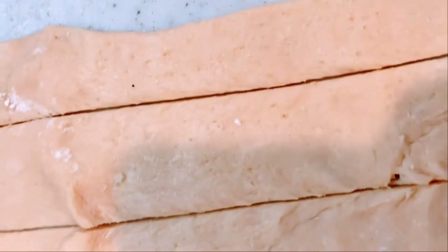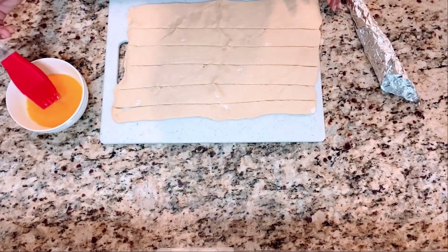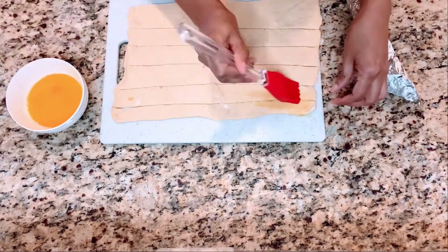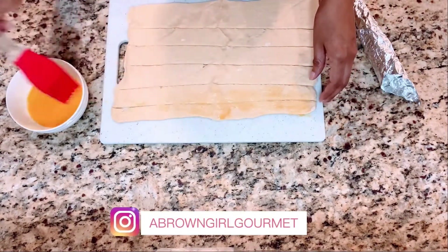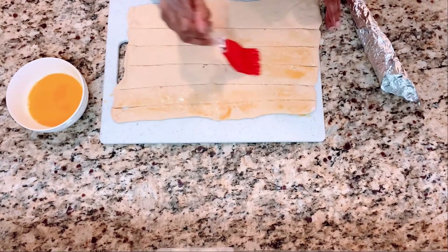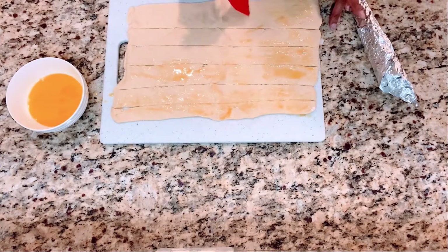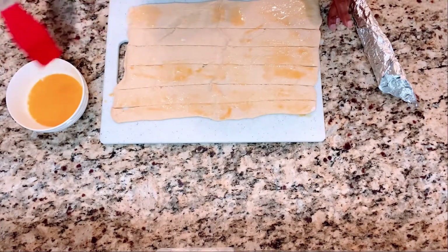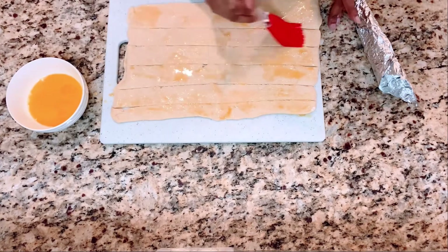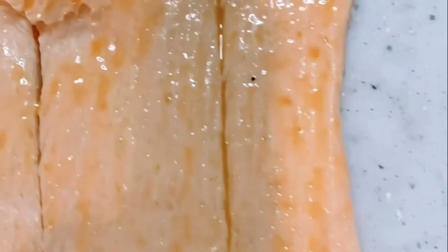Here are my six strips — some are a little bit thicker, some a little bit thinner, but that's quite all right. They don't have to be exactly perfect. Now we're going to use egg wash. Take the egg wash and coat one side of all the strips evenly — you don't have to do both sides. Just make sure you're coating the entire strip. Here's an up close of what the egg wash looks like; all the strips are ready to move on to the next step.